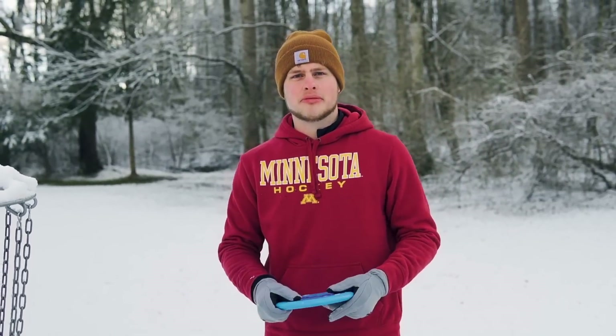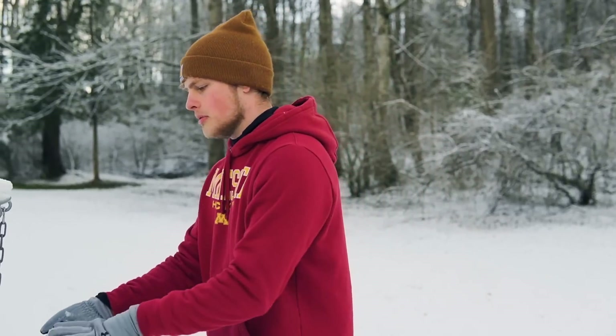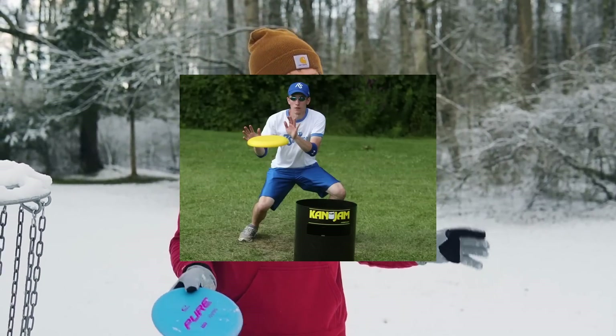Basically, the rules of Can Jam — it's like a frisbee backyard game where you're throwing a frisbee to your partner, and he's trying to knock it into a can. We're going to be doing that, but with a disc golf basket.